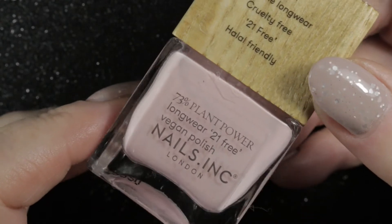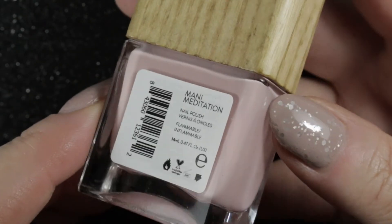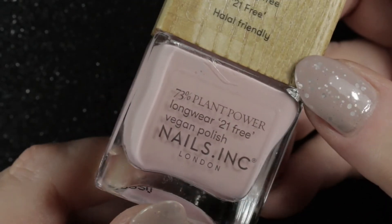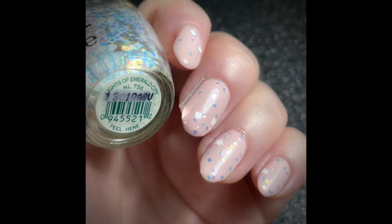With one polish purchased, by my rules I have to de-stash at least two. The first leaving my collection is Nails Inc Plant Power Polish in 'Mani Meditation' — a very pale pink that really didn't suit me. I enjoyed it more with the Lights of Emerald City topper over it, but not enough to keep it, so it's going into my de-stash.